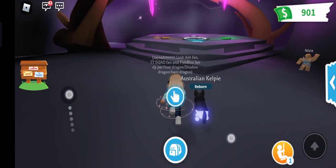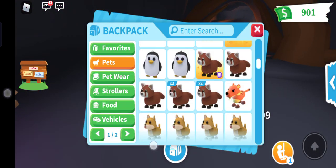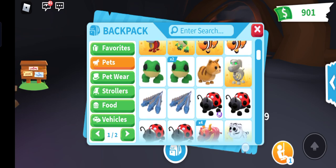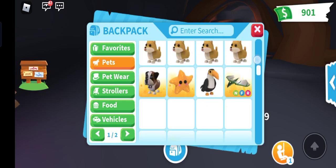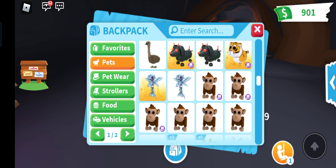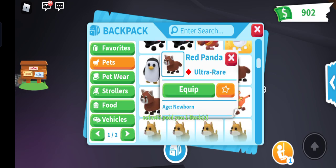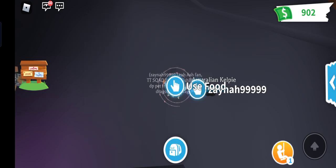This is a short video and I made my neon Australian Kelpie pet and I'm so excited. I'm gonna make another pet neon — I have lots of fours. I'll probably make my monkeys or red pandas neon. But yeah, that's it for today. Make sure you like and subscribe and I'll see you guys later, bye!